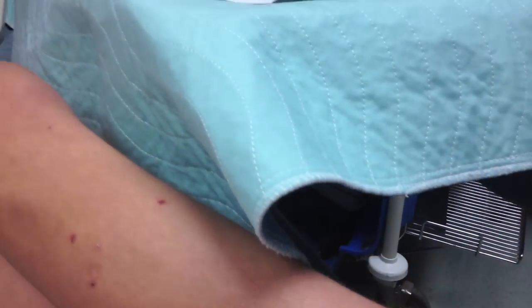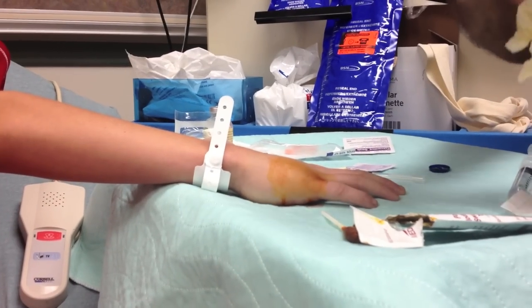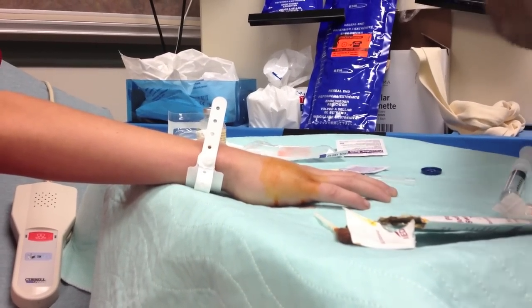Alright, so we have a boxer's fracture with a 45 degree angulation.